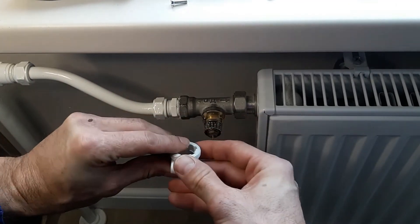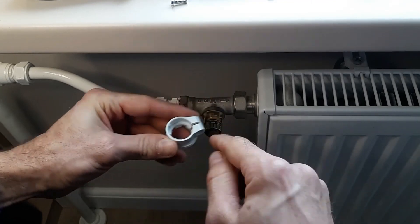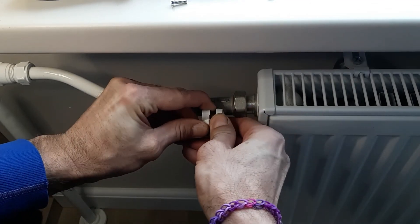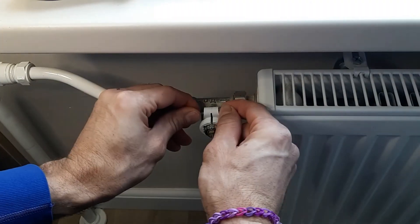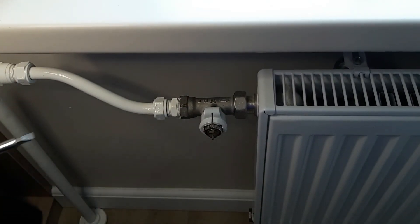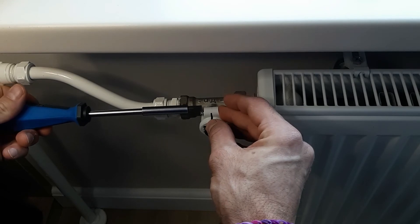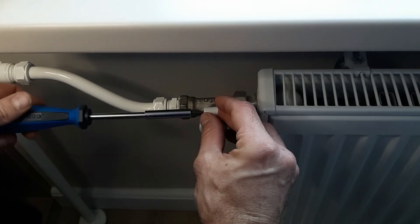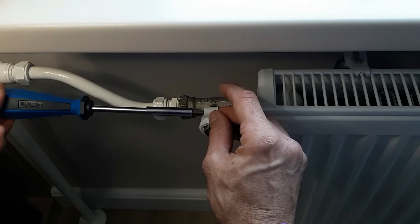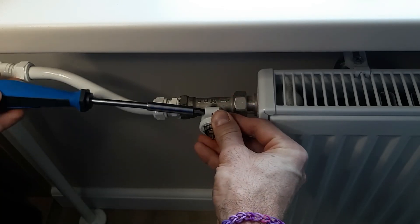Then you take the adapter and slide it so that the bits slot into the corresponding channels on the valve. Let's give it a try — open up — there we go. Just a regular guy figuring it out. Then tie it up securely.